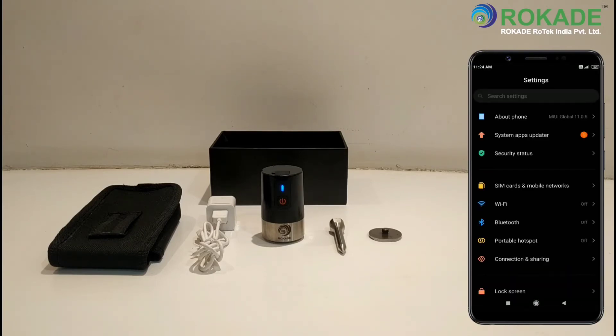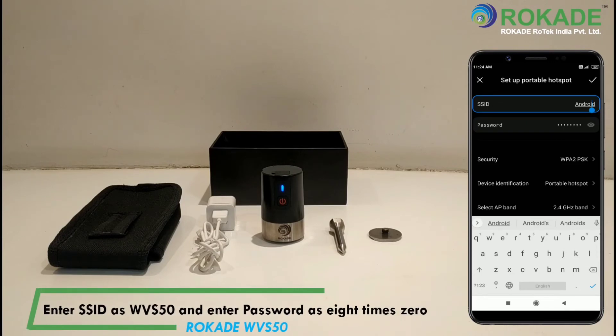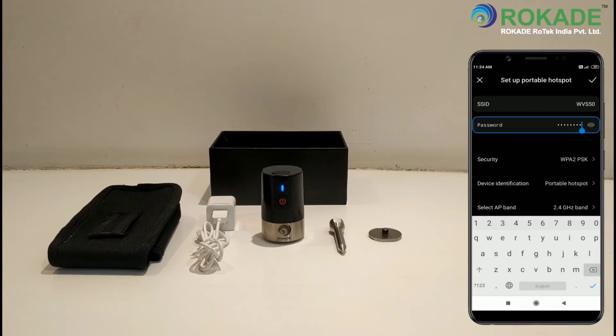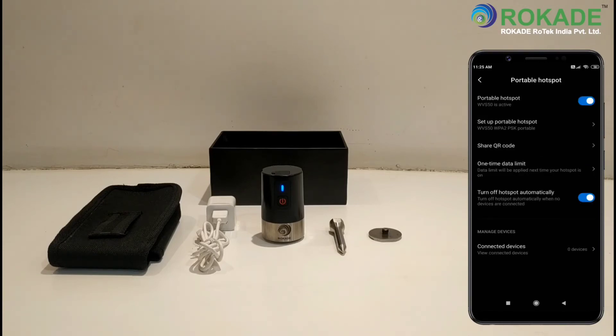Open the Wi-Fi hotspot setup configuration on your Android device. Go to Portable Hotspot setup. Enter the SSID as WVS50 and enter the password as 8x0. Click OK to complete the hotspot setup.